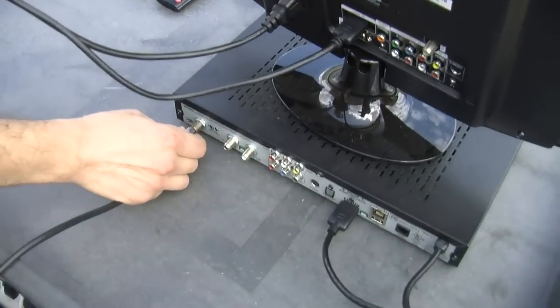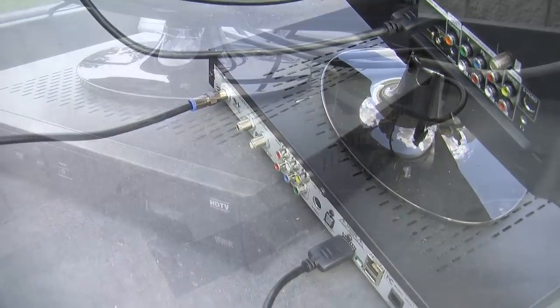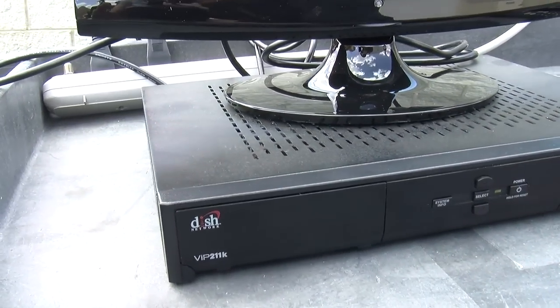Run the other end of the coaxial cable right into the back of your DISH receiver. Now hook up your television, get the receiver plugged in and turned on. It takes about 2 minutes for this particular receiver to warm up. Wait until you see a solid green light on the front and you'll be okay.